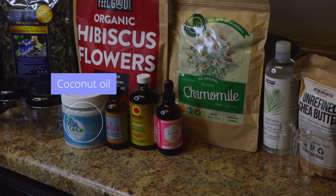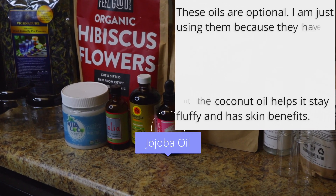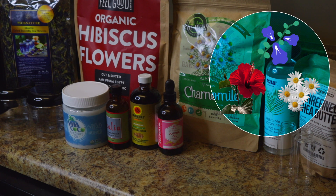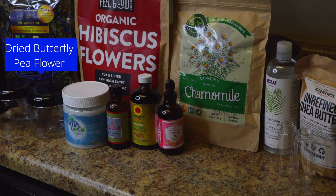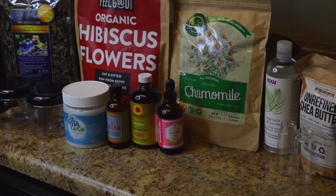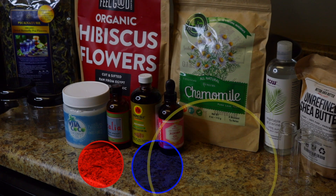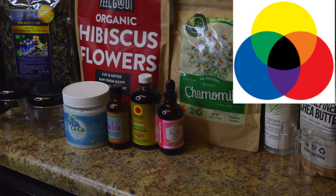coconut oil, sweet almond oil, black castor oil, and jojoba oil. The other ingredients are used to add color to the lotions — I'm using dried flowers. We have dried butterfly pea flowers which are blue, hibiscus flowers which are red, and chamomile flowers which are yellow. I chose these because they are the primary colors, so we can mix them to make essentially whatever color we want.